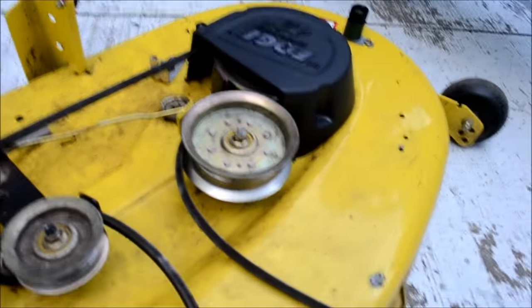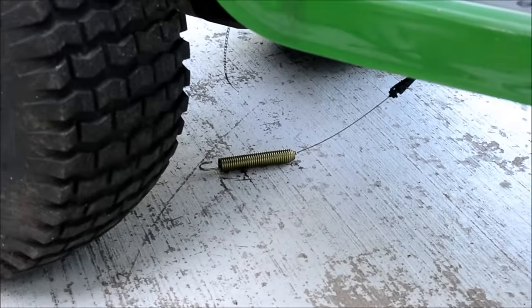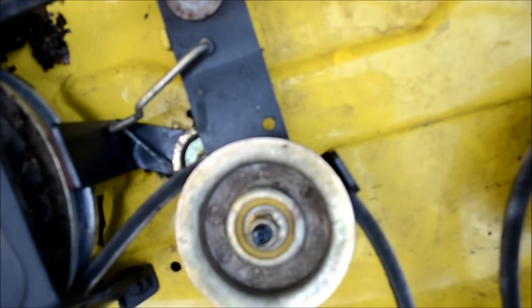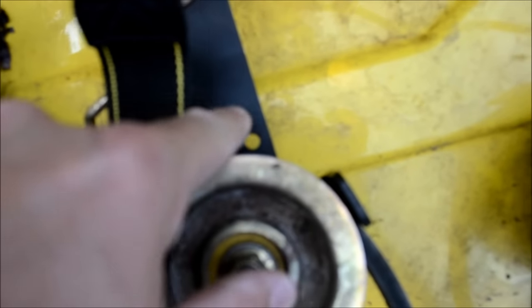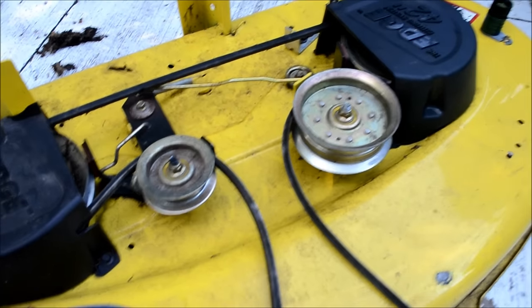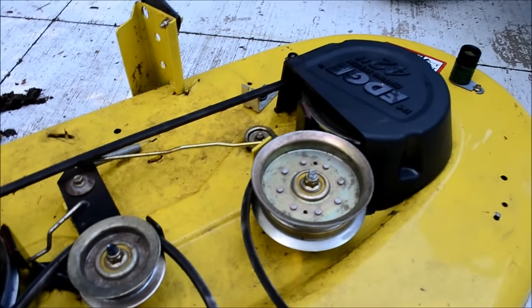I've got the bigger one back there. That little spring clip will come in here and go right into that hole in the center of the screen — right there. That'll clip into place. And we're going to slide the rest of this into place and put these bars forward.